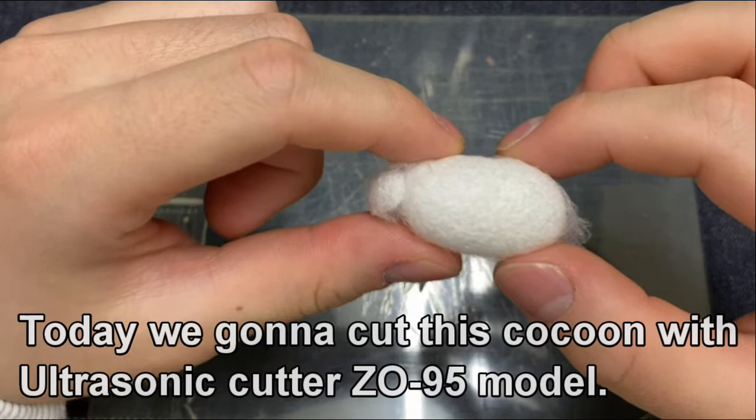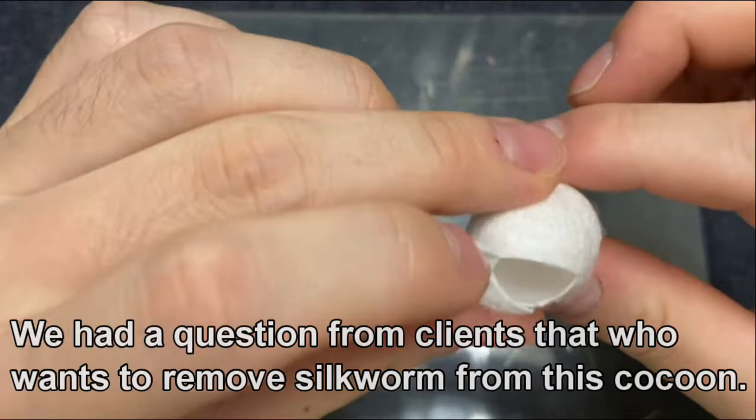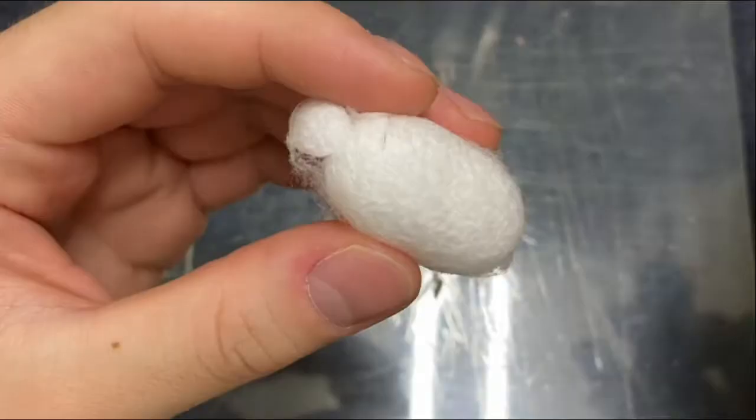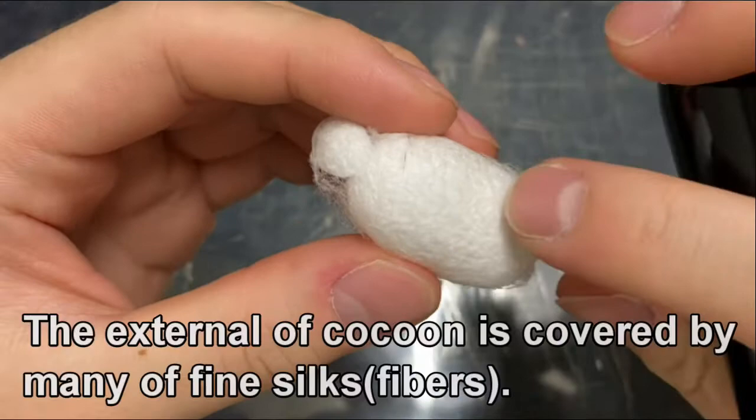Today we're going to cut this cocoon with the ultrasonic cutter Z195 model. We had a question from clients who want to remove the silkworm from the cocoon. This cocoon has already had the silkworm removed. The silkworm can be used as fish bait or as fertilizer for mushrooms.